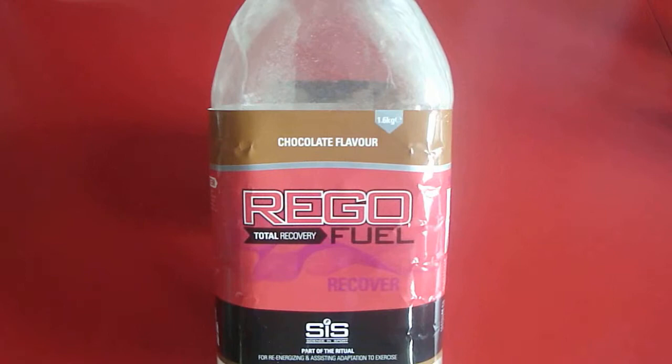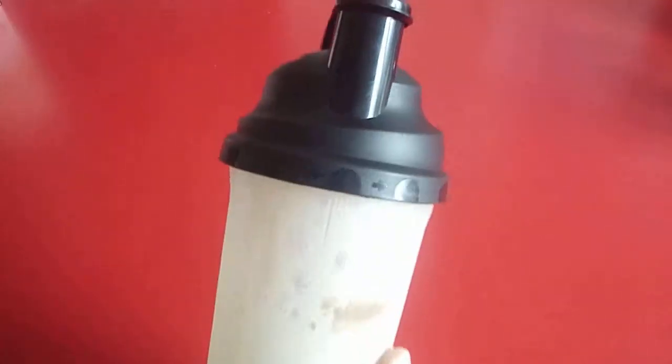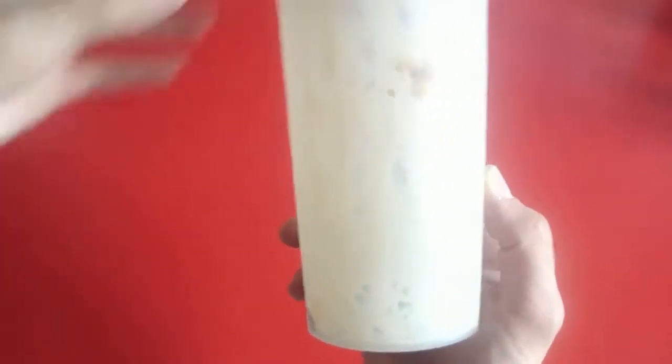The Science & Sport Rego Recovery doesn't have a scoop in the container, so you have to pour the powder into your shaker or bottle, which can get messy. Here I am using milk in my shaker.